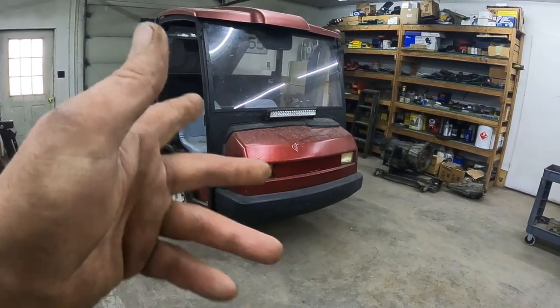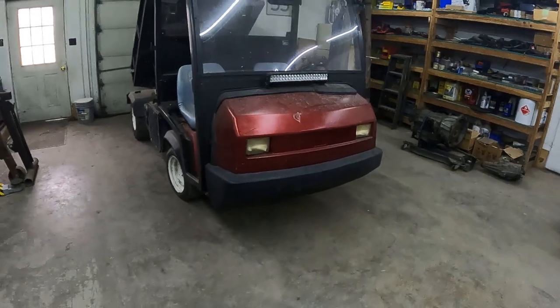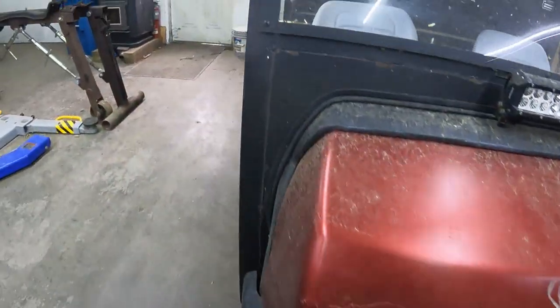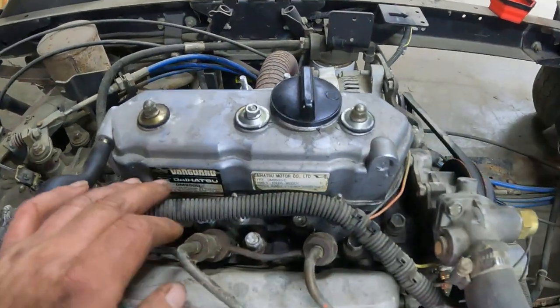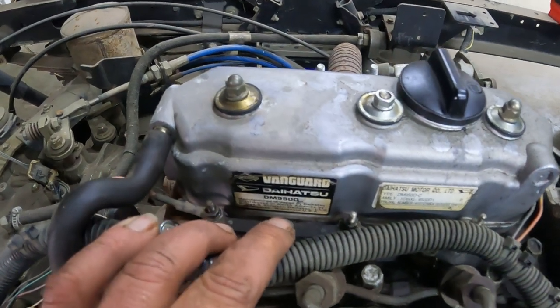Hey there folks, back at you with another video. Today we're going to do some valve adjusting here on this 2009 Toro Workman. It has a little three-cylinder diesel engine in it, which is a Daihatsu DM950D.